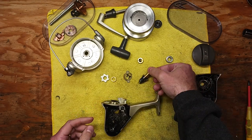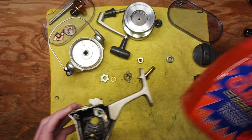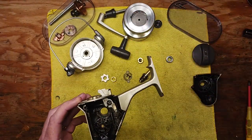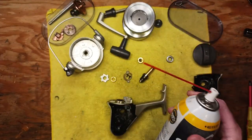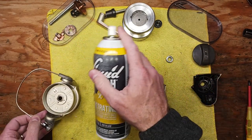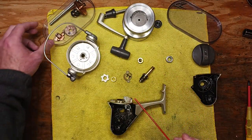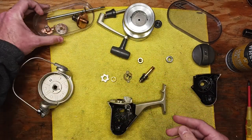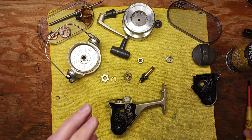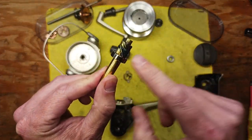At this point we have all our pieces and parts laid out. You want to clean up the housing really well — you can do that with a few different cleaning agents. Purple power or citrus cleaner is perfect for this; Simple Green is good as well. Take some penetrating oil like Liquid Wrench or WD-40 to clean all these small pieces and parts — not the drag stack. I like to put them in parts trays and use toothbrushes and Q-tips to get everything nice and clean and all the old grease out. I also like to take a brass wire brush to the gear teeth to clean those up really nicely.